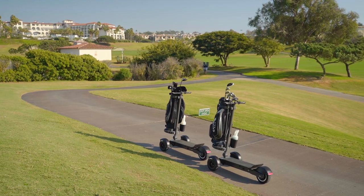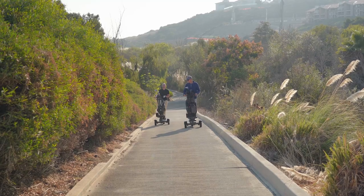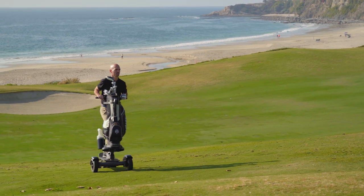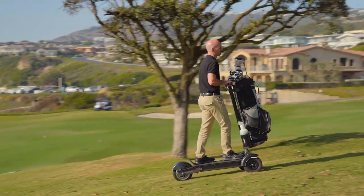One of the key differences between the golf model and our other boards is the geared hub motor, which is designed with low end torque for hill climbing. The geared hub motor has a 4 to 1 gear ratio that's capable of climbing hills up to a 30% incline.